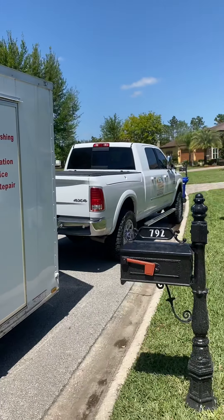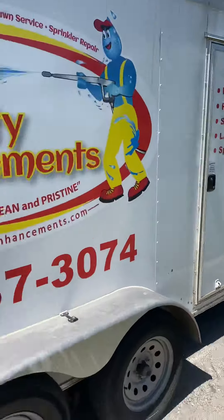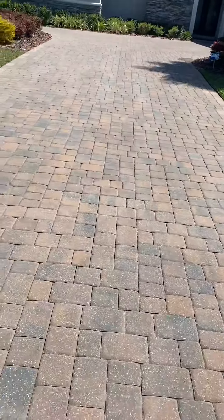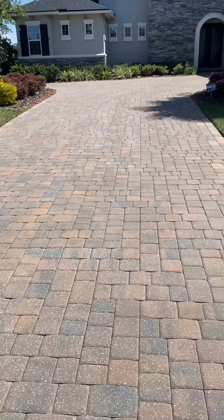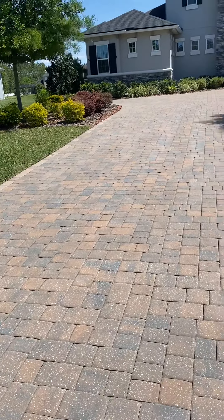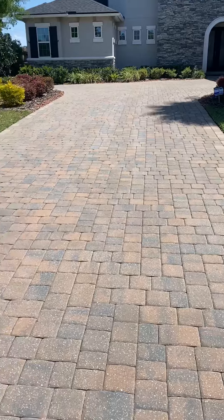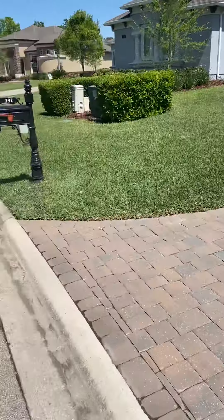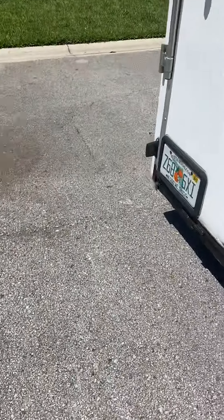J3's Property Enhancing — see you guys tomorrow for part two, and this driveway will never look the same. Stay tuned.